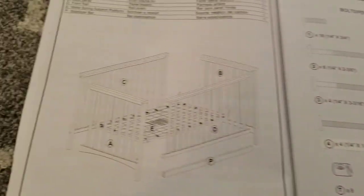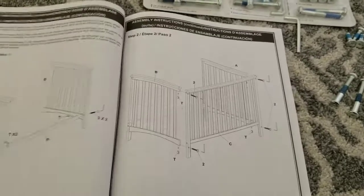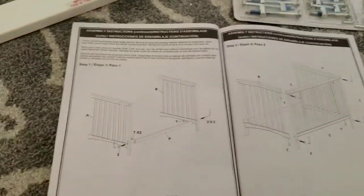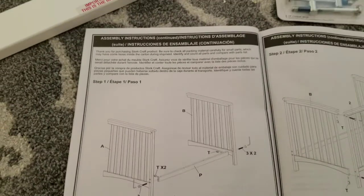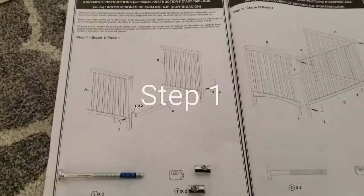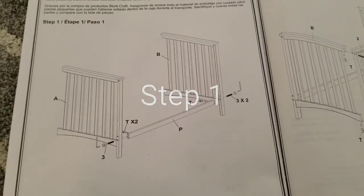All right, simple enough. First thing you're going to do is attach A and B using P.